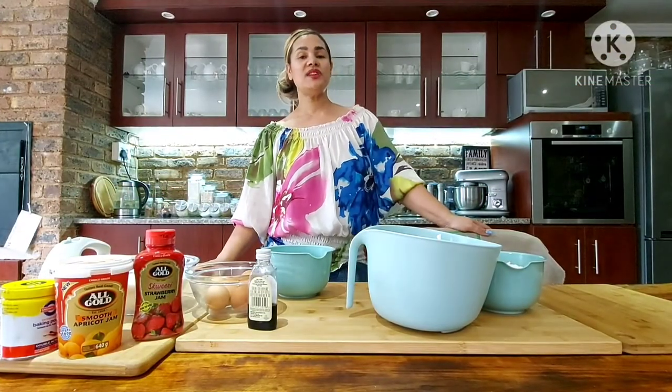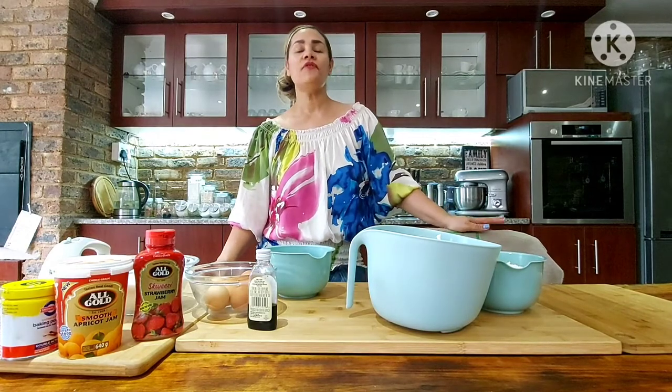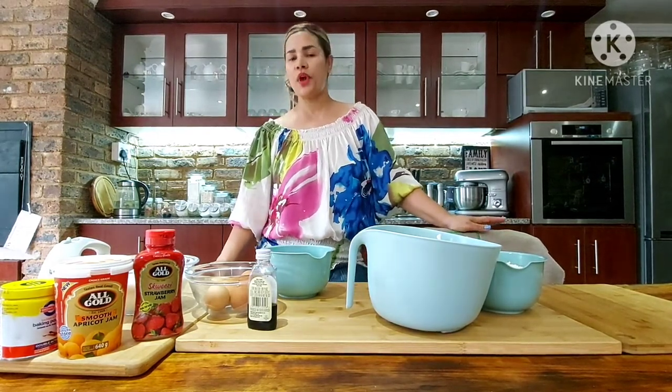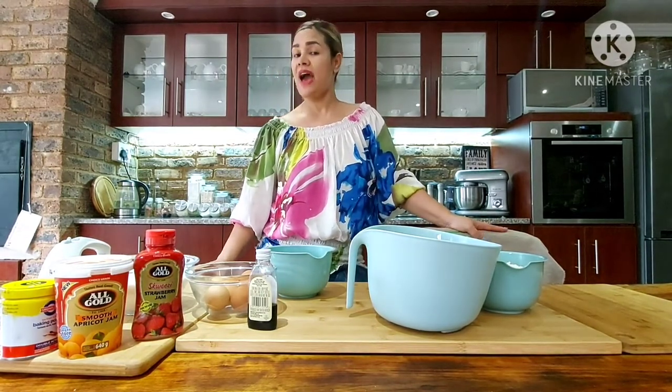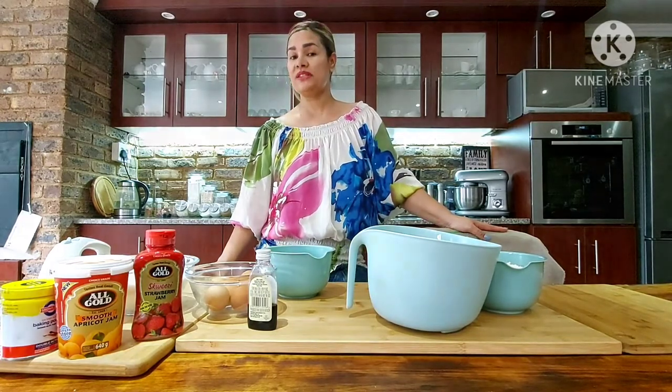Hi everyone, welcome back to Dilla's Kitchen. A Herzog is one of South Africa's most delicious desserts, filled with jam in a cup-based pastry and topped with coconut. Today I'll be making it in honor of my aunt Ida, a woman who was very close to my heart, and I'll be using her recipe.